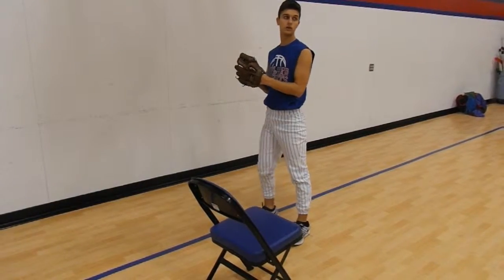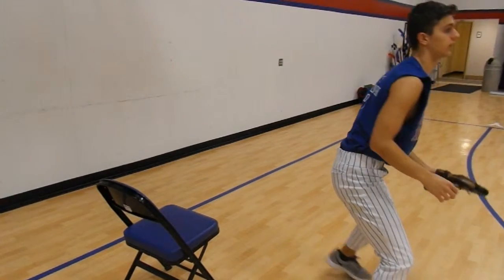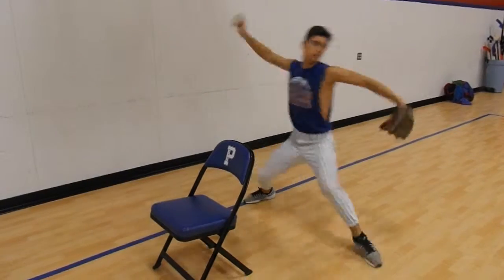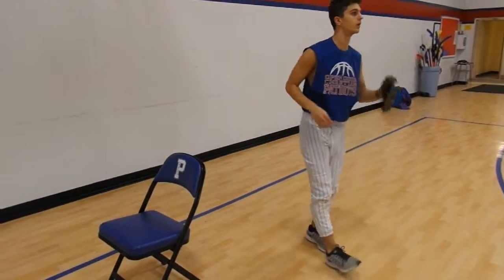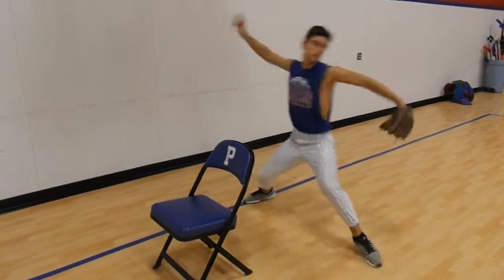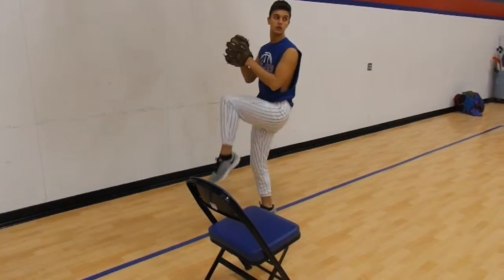Now it's time for chair exercise number two. This one we are practicing on your back leg. Start off like you're pitching the ball. You can either use the front side of the chair or the back side of the chair depending on how skilled you are. Pitch the ball and swing your leg over to get more power and try to avoid the chair.